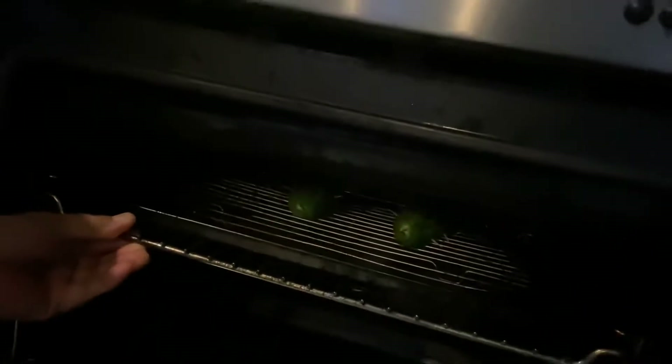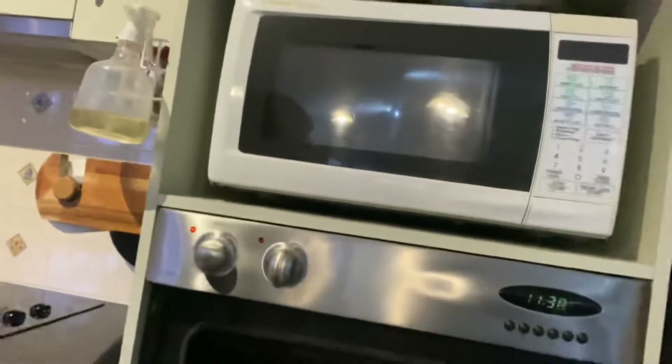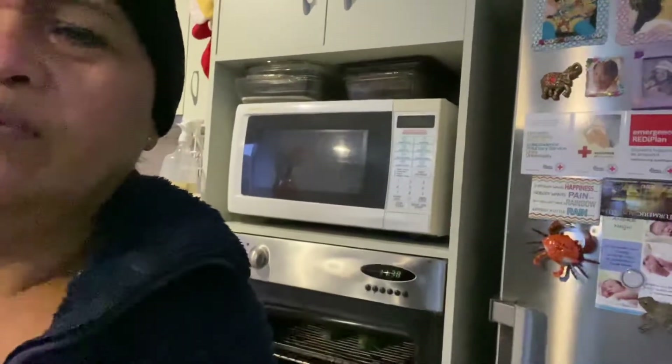It's in the grill. Let's see — another five minutes on this side.